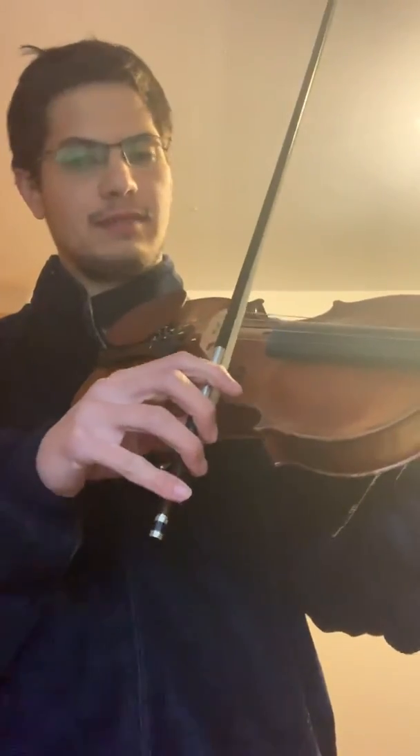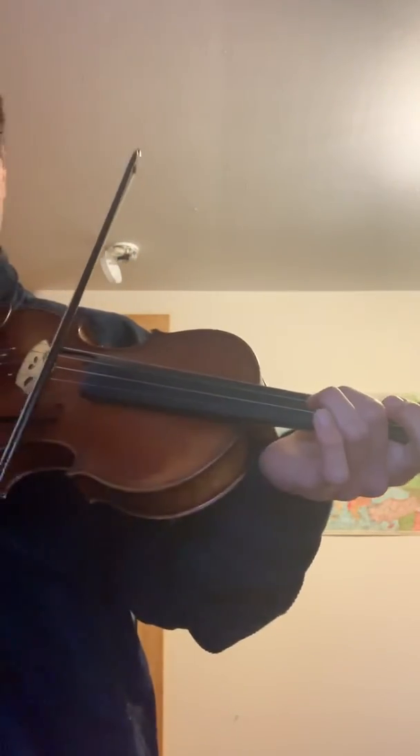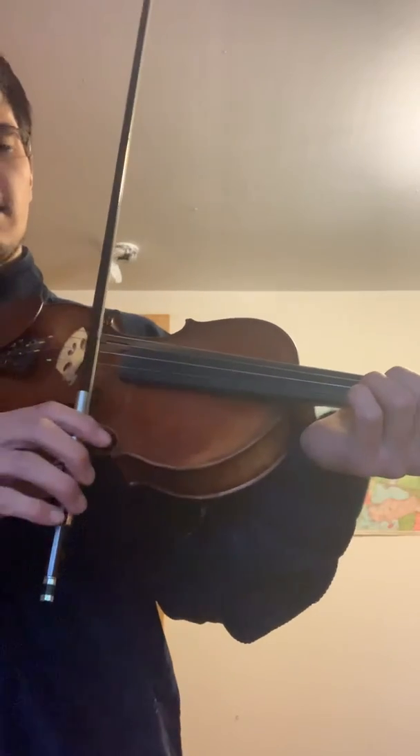So I'm playing the two top strings at once — that sounds like this. And then when you put your finger down, so it sounds like...